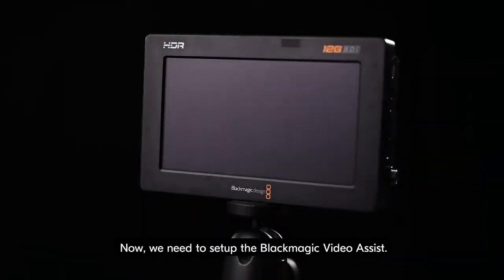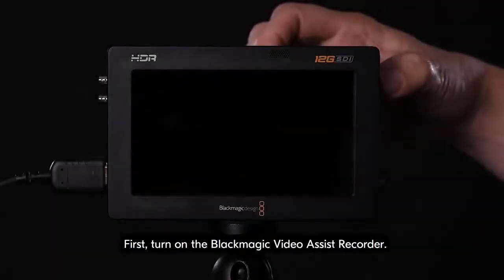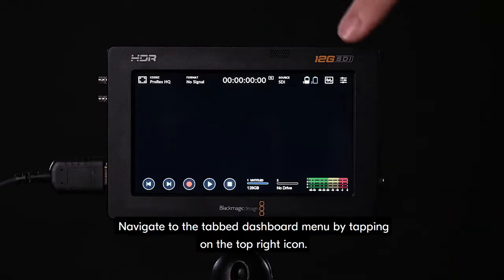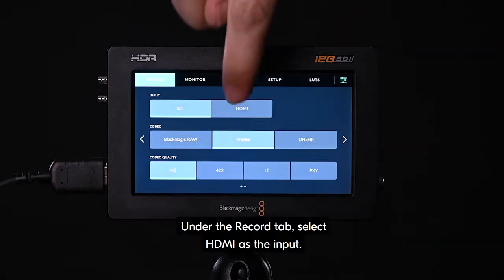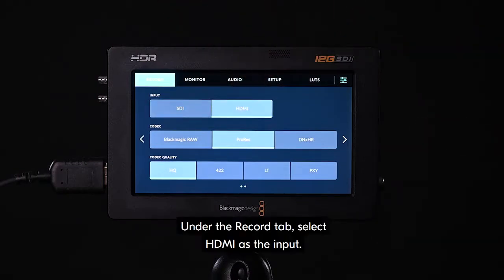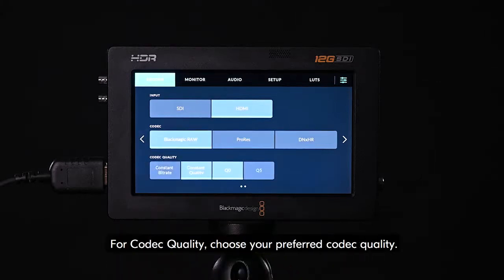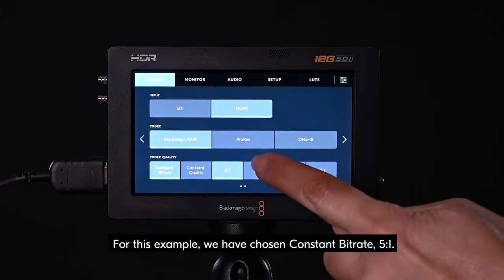Now we need to set up the Blackmagic Video Assist. First, turn on the Blackmagic Video Assist recorder. Navigate to the tab dashboard menu by tapping on the top right icon. Under the record tab, select HDMI as the input. Select Blackmagic RAW for the codec. For codec quality, choose your preferred codec quality. For this example, we have chosen constant bitrate 5 to 1.